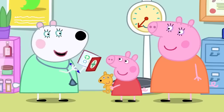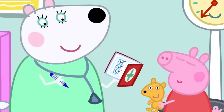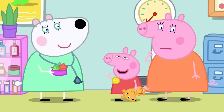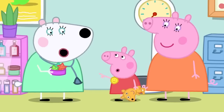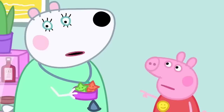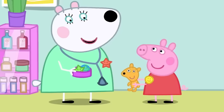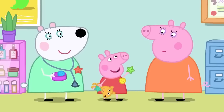Dr. Polar Bear asks if Peppa is up to date with her vaccinations — she is. A vaccination stops you getting ill. The health check is complete and Peppa gets a sticker. Peppa asks Dr. Polar Bear questions in return, including how big she is and whether she likes broccoli. Dr. Polar Bear says she likes broccoli a little bit. Teddy and Mummy also get stickers.